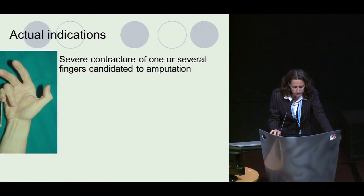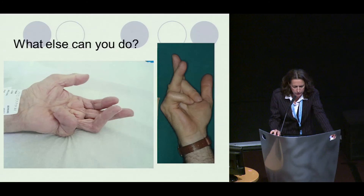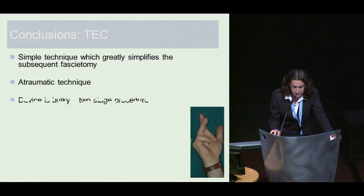What are the actual indications? Severe contractions of one or several fingers that could lead to amputation. Severe contractions as an alternative to a multiple-stage operation. Severe recurrences with retracted fingers as an alternative to amputation. It has also been used in burns with good results. This is a safe operation used for more than 20 years, simple, atraumatic — as demonstrated by histological studies — and it greatly simplifies the subsequent fasciectomy.